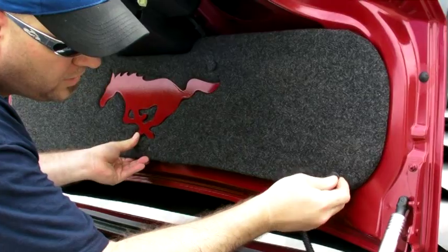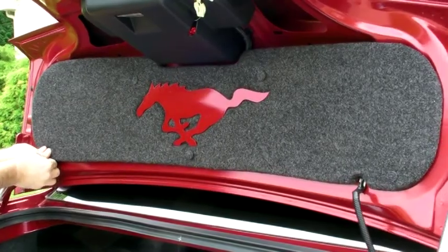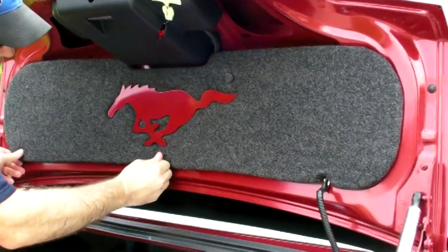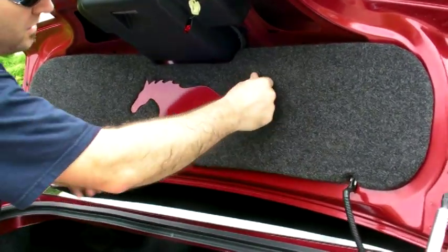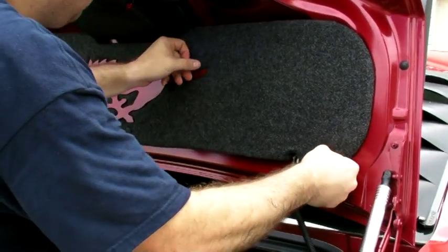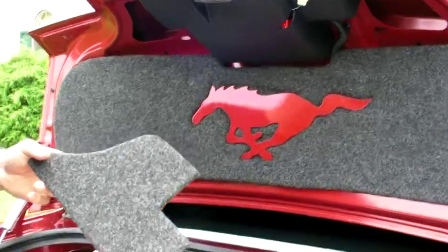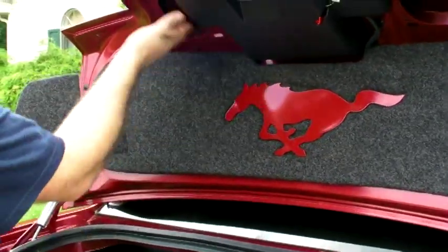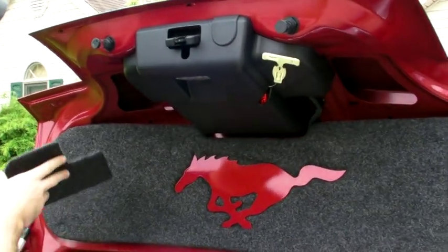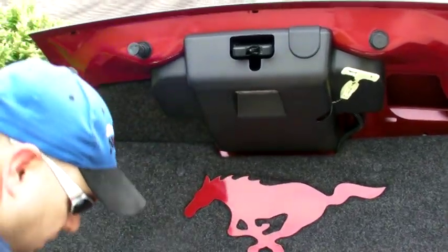Once you get a couple of them in and you know everything's lined up, you can go ahead and press in your push bolts. Make sure everything is snug and secure. I purchased the trunk lid extensions that go up here to cover these — basically you'll slide these in and they're a force fit. So that's basically it. Let's come around to this side.